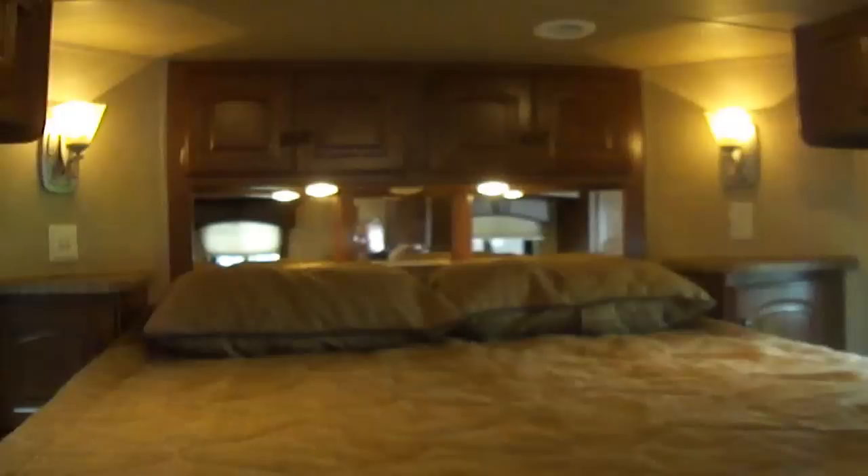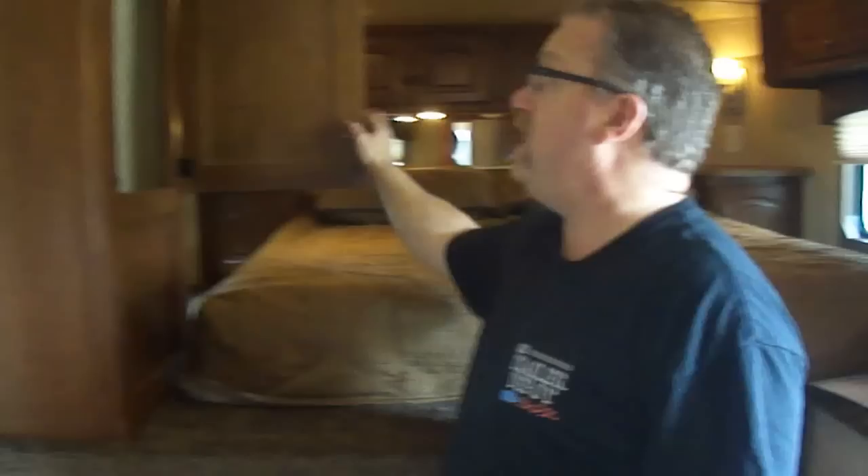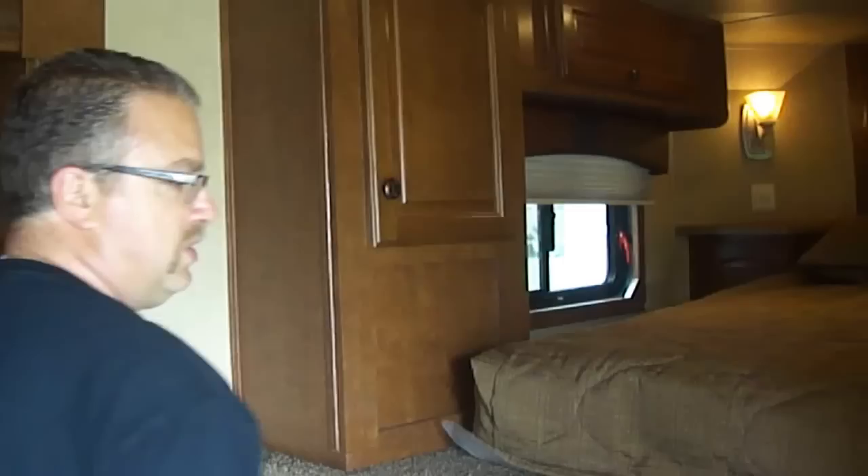Queen size mattress up front. You've got nightstands on each side of the bed — you've got to have a place to keep your alarm clock and charge your phone. All sorts of cabinet storage up overhead in the closet. You've got shirt closets right here with hangers, one on each side, nice and convenient. You can reach them from down here — you don't have to climb up into the bed. So many people put that wardrobe closet up in the front of the gooseneck — very difficult to get to, who wants to climb over your bed to get your clothes out? Again, the super slide out — it is a full 12 foot. A 16 foot living quarter with a 12 foot slide out. That is unbelievable.